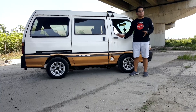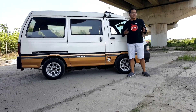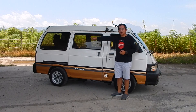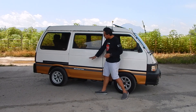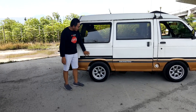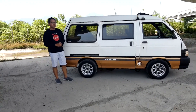Warnanya two-tone — sebetulnya bukan two-tone asli, tapi ini tambahan oleh pemiliknya, dikasih aksen biar lebih keren. Kacanya itu gede-gede, apalagi kaca bagian belakangnya beda sendiri. Rel pintunya itu di sebelah bawah — kalau mobil sekarang relnya di atas, kalau ini malah di bawah. Ini unik, khas motuba tahun 90-an.